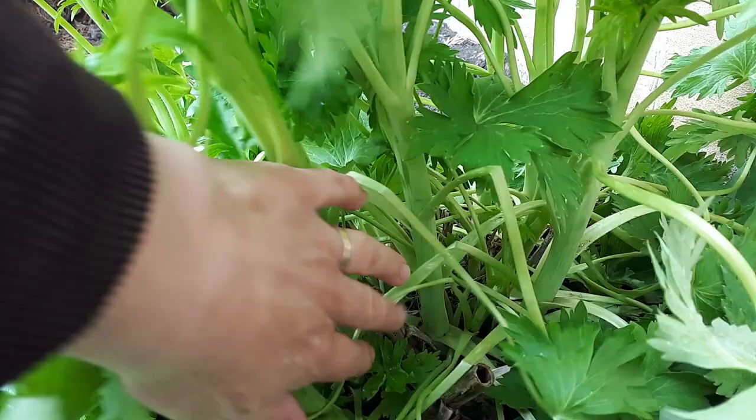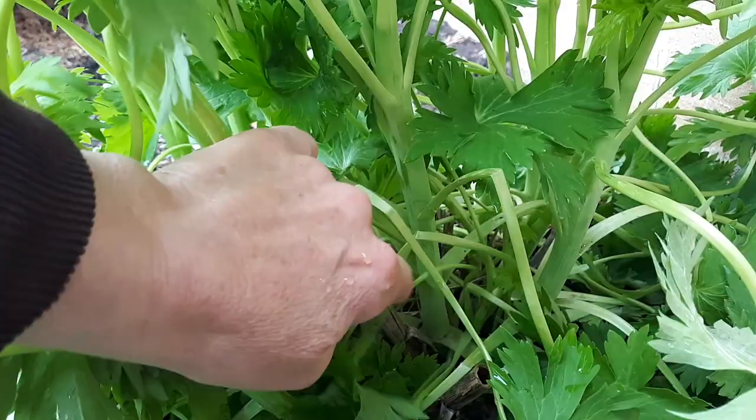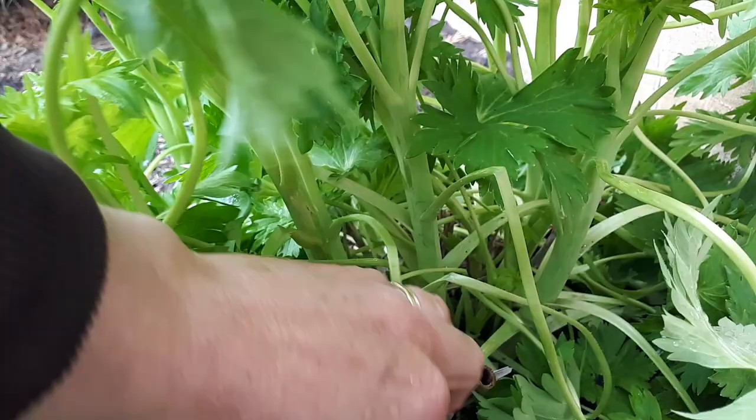On this larger plant, you'll see the stalks are quite thick and they'll be hollow, so they're not going to produce a root. You want to actually get below the soil surface with something a bit younger.